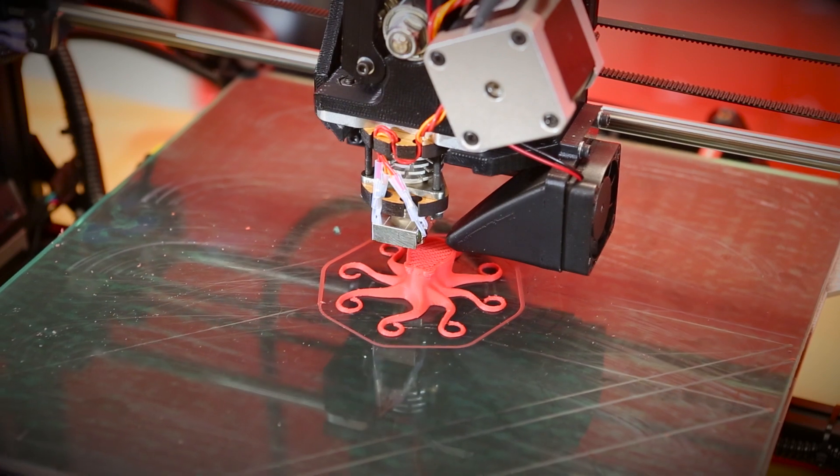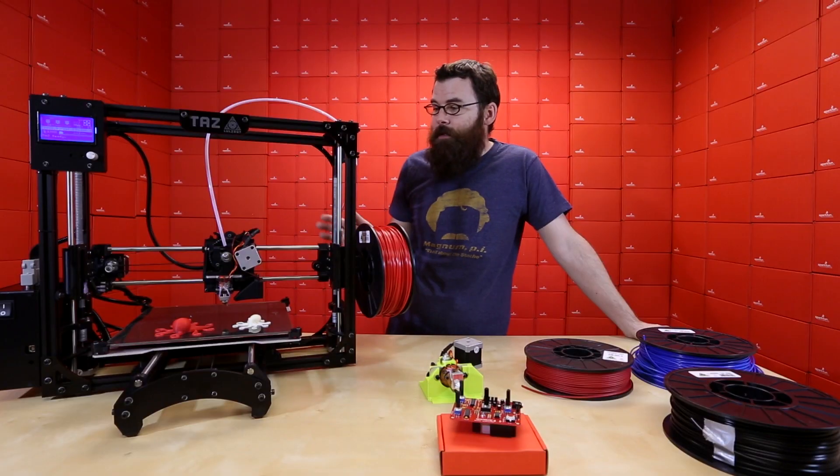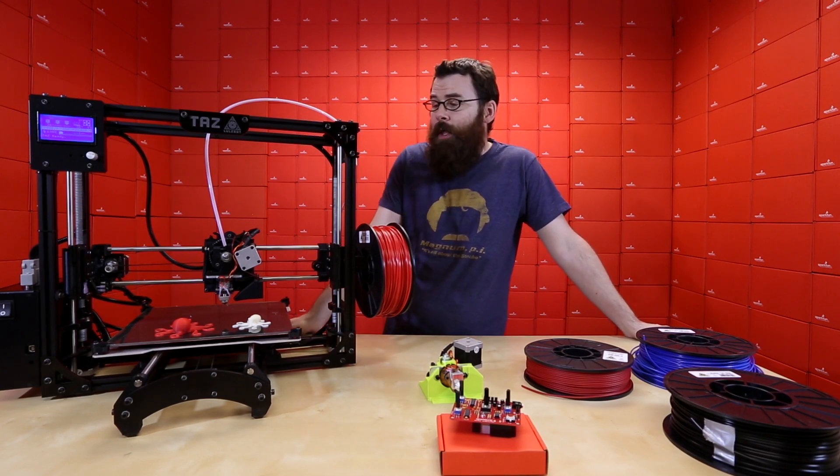For those of you interested in rapid prototyping, you might be interested in the TAS-4, and you should definitely check it out. One of the benefits to the TAS-4 is it's calibrated and ready to go — all you have to do is assemble it, run it through the test procedure, and you're ready to start printing.